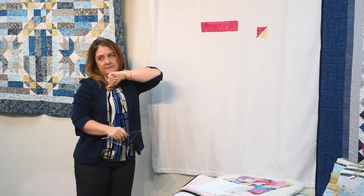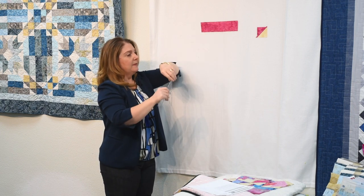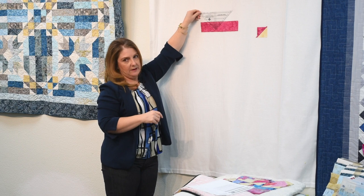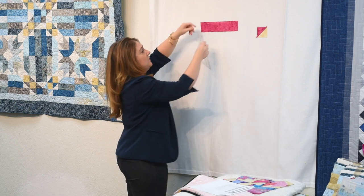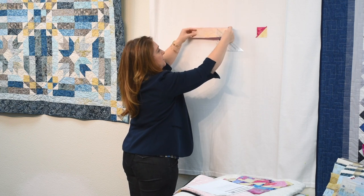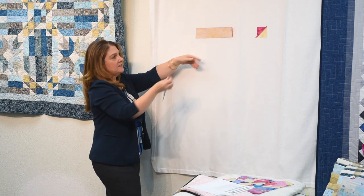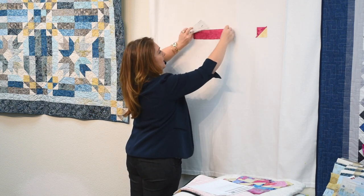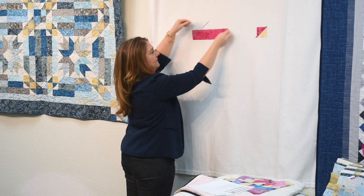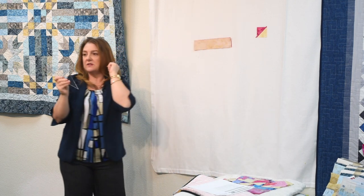The $5 tip: your second cut needs to be off of the top stitching line, but this is an awkward cut. So instead of flipping the ruler, let's flip the strip set. Now that same top stitching line becomes the bottom stitching line, and we can place the ruler on the bottom stitching line — cut, cut, flip, cut, cut, flip, cut, cut. Easier way.